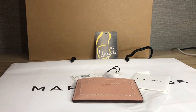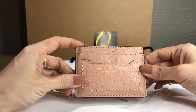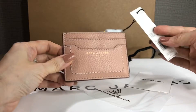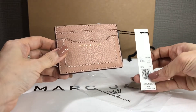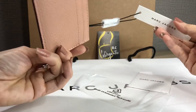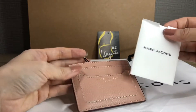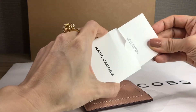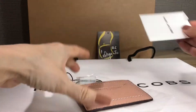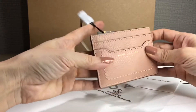Hi everyone, it's Pamela. I'm here to show you a Marc Jacobs item — it's a card case with this tag. The color is ballet, which I think is a very light pink. It comes with a care card in an envelope. The material is 100% cow leather.